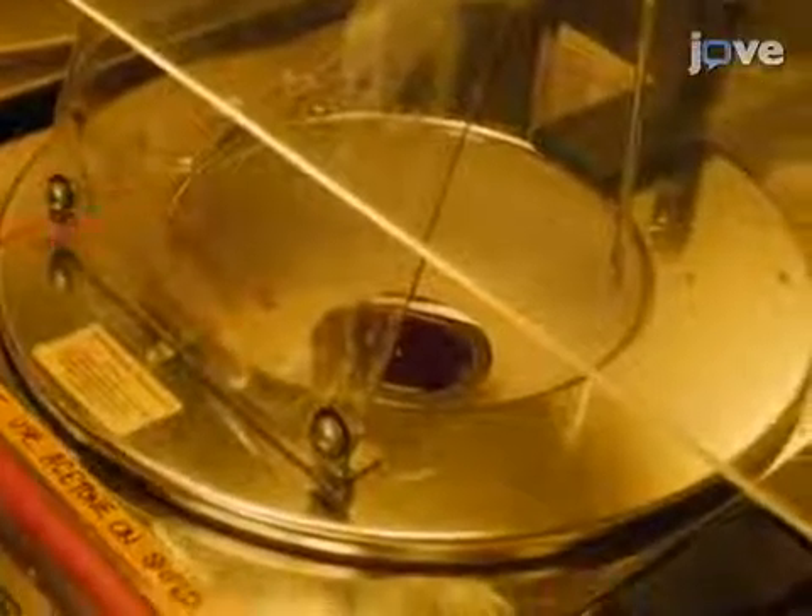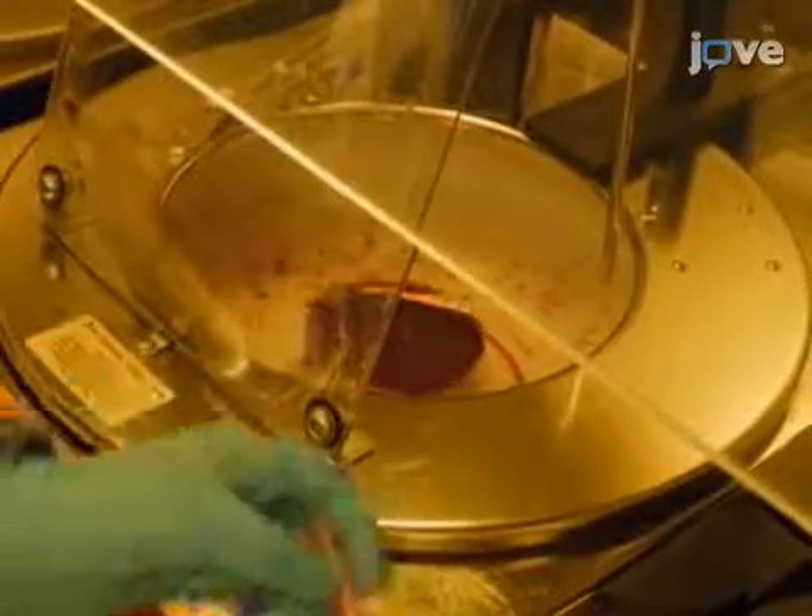To begin, onto a freshly cleaned silicon-on-insulator wafer, spin coat a photoresist layer at 4000 RPM for 30 seconds.